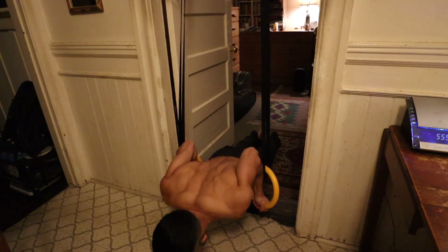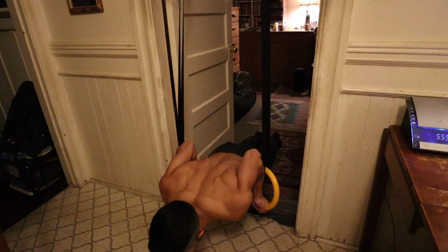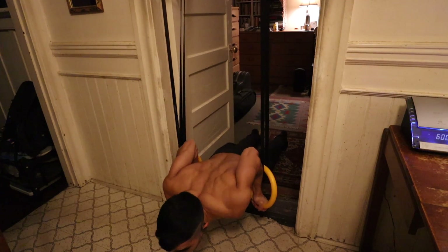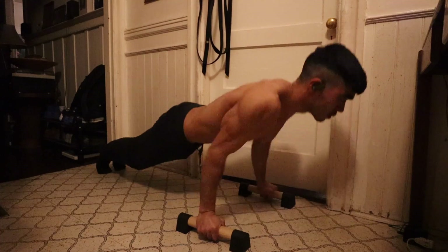After the weighted dips, I moved on to rings turned out push-ups. I just did two sets of five here because I had already done three sets of the weighted dips. Two sets of rings turned out push-ups felt about right. After that, just two sets of push-ups on parallettes, bringing the workout up to a running total of seven sets.